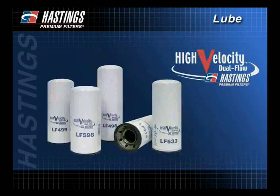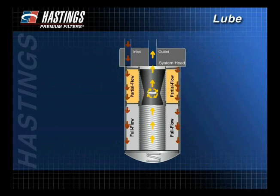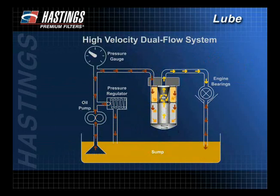Hastings has introduced its line of high-velocity dual-flow spin-on filters. High-velocity filters have one inlet and one outlet. All oil flowing through the filter is sent directly to the engine to protect vital engine components, rather than a portion being returned to the sump as with conventional dual-flow filters.